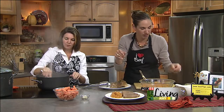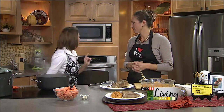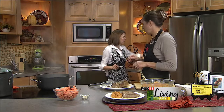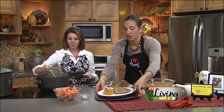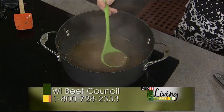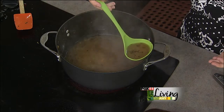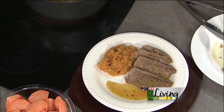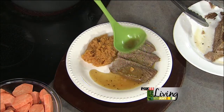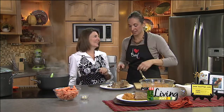When the gravy thickens, drizzle it right over the top. It's starting to thicken right now — it's going to have that little sweetness from the cider, the fresh thyme, and a little bit of brandy. They've got a lot of flavors going on, and it never hurts with a little extra butter on those sweet potatoes.